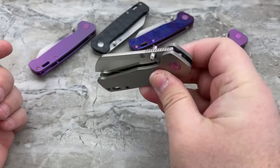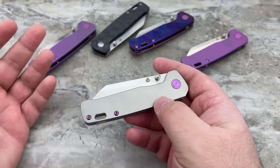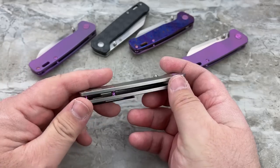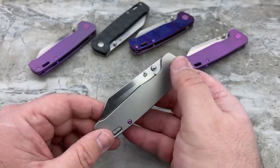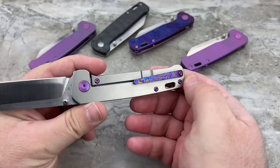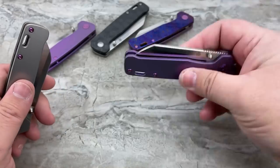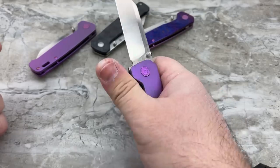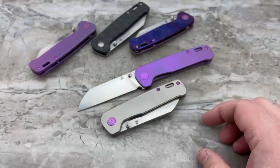Drop shut is not an indication of quality — it's just my way of demonstrating to you that yes, this is a smooth knife. If I just closed it and told you it was smooth, I could be lying. By doing a drop-shut demo, you know it's pretty darn smooth. I don't want to be biased and have everybody jump on one version so the others are perpetually sold out, but there's something about the natural look of titanium against purple that really does it for me — the standoffs in purple, the Moku-Ti clip. It's a really handsome color combination.